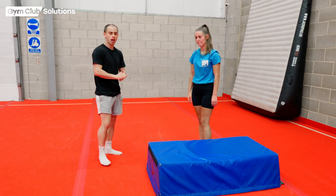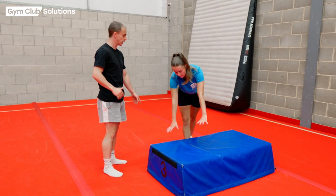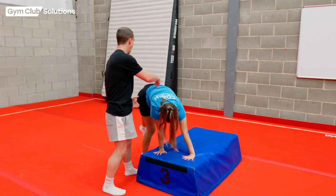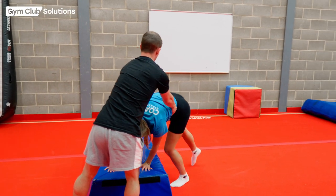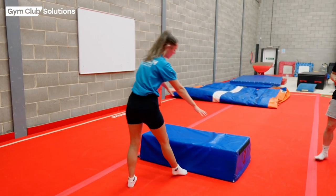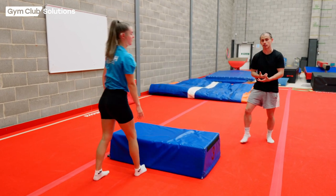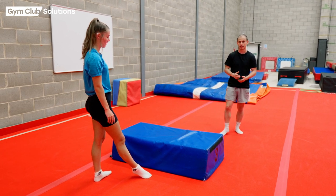Once they're confident at this, they're going to do exactly the same thing but land onto one leg. She's going to start in a nice straddle shape, have her hands on there, have her leg nice and high so she can straddle, and then jump her feet onto the other side. You're going to try and do that 5 to 10 times again. They might find this a little bit tricky to start — just be patient with the gymnasts. Some gymnasts will learn it quicker than others, and that's absolutely fine. They all learn at different paces.